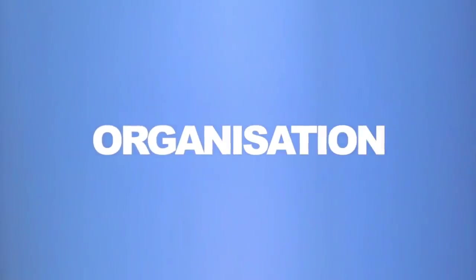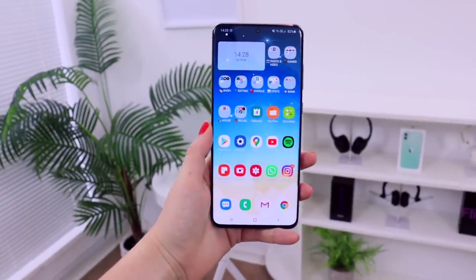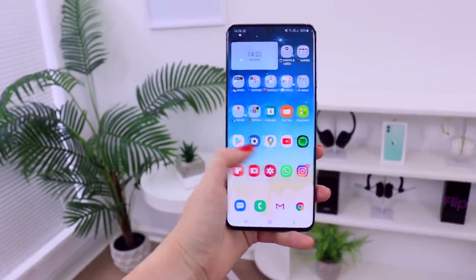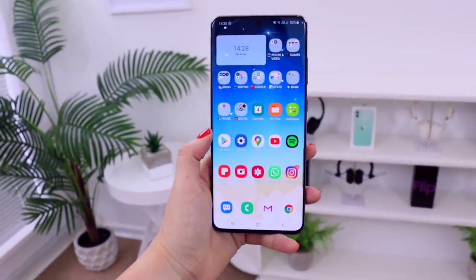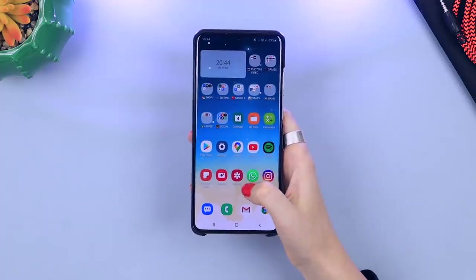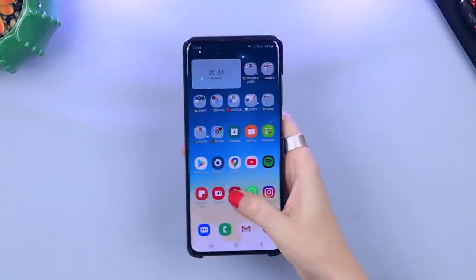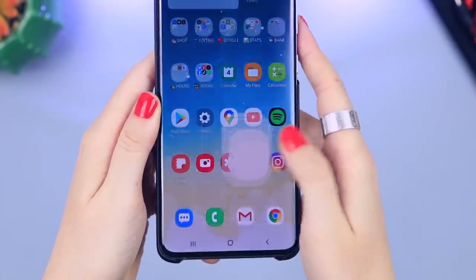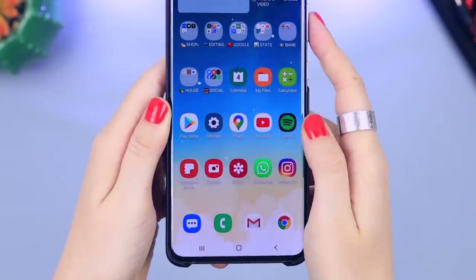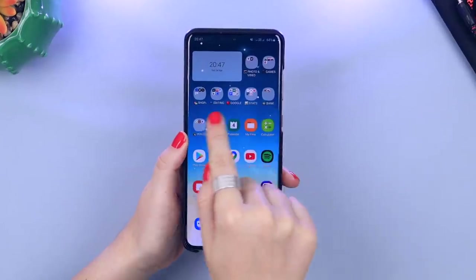Speaking of the home screen, let me show you how I organize things. I have a packed home screen because when I open my phone I want everything I'm looking for available immediately. Everything I need must be on this home screen. I organize my most used apps closest to my thumb because I use these apps so often I want them to be easily accessible at any time without having to open up the app drawer.